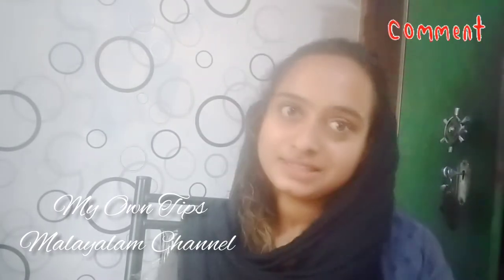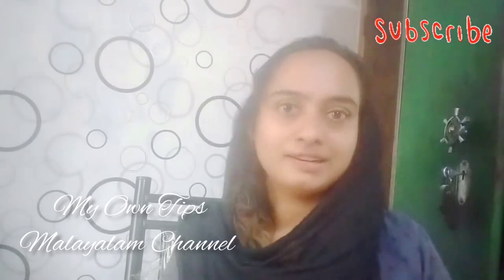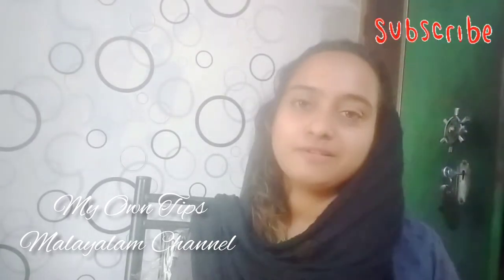If you like this content, definitely subscribe and hit that notification bell.